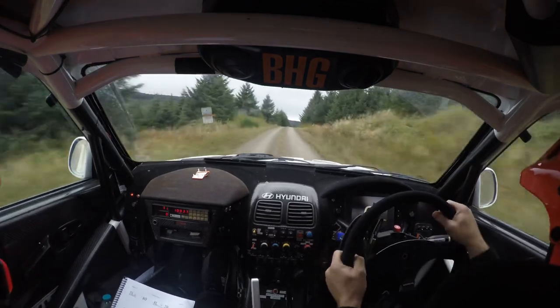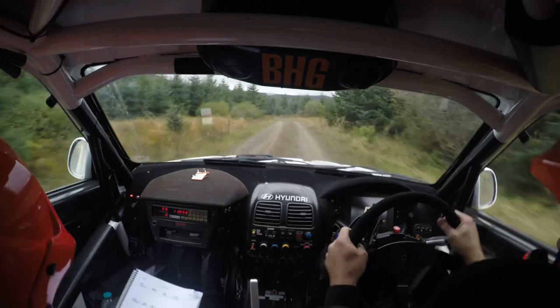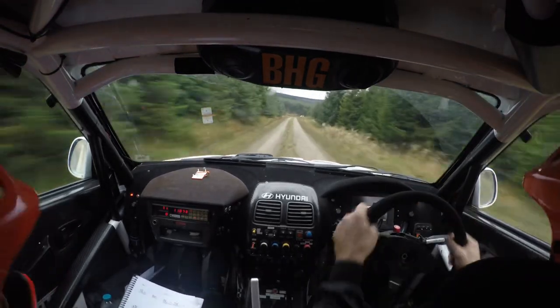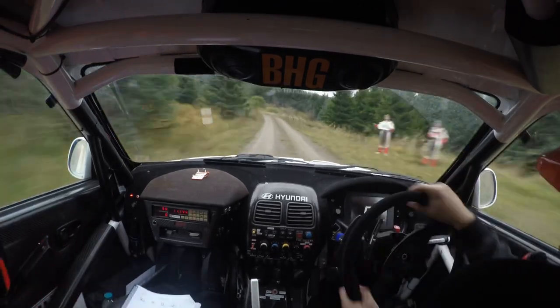60 down, four left, 60 down, four left, 60 down, four left. 100, 100, max left over crest, and caution, late four left over crest.